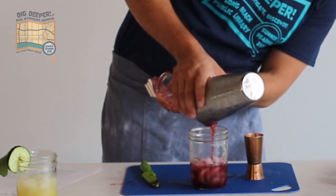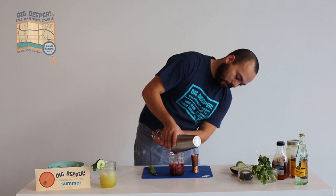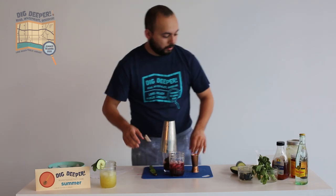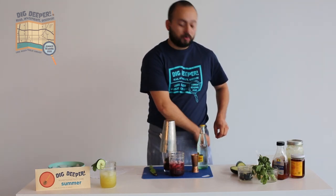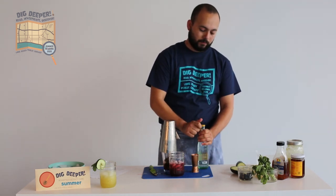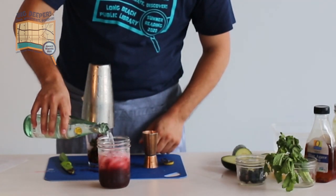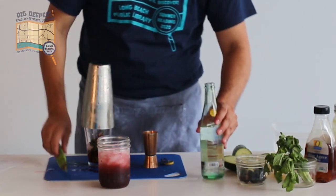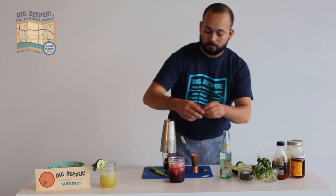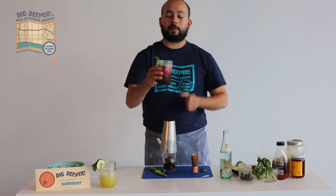You can see that the blackberries, once they get really broken up, release their color, juice, and flavor into the drink. For this one, you also want to top it off with some club soda or mineral water — just do a quick little float on top to give it some fizz, not too much, just a little bit. Stir it a little, then garnish with some mint and a blackberry, and you've got your blackberry mint spritzer.